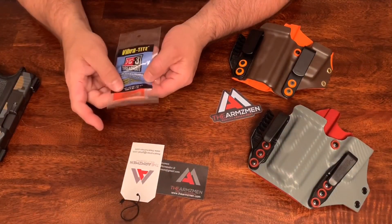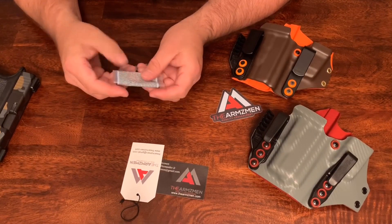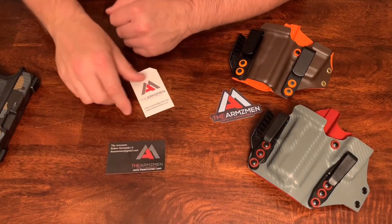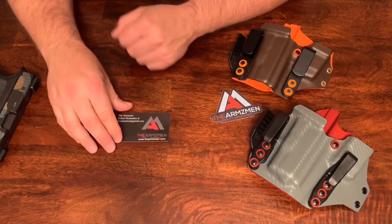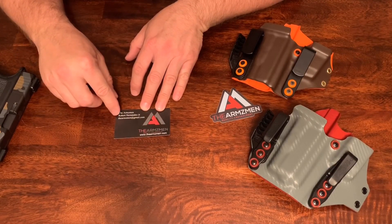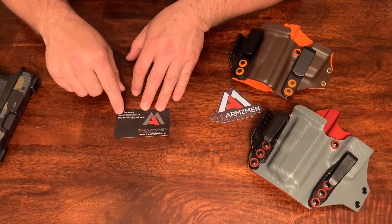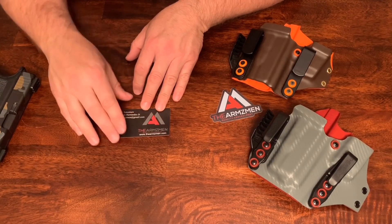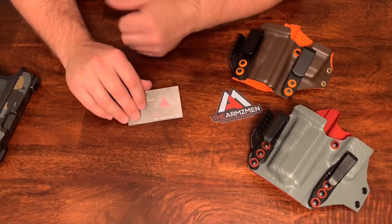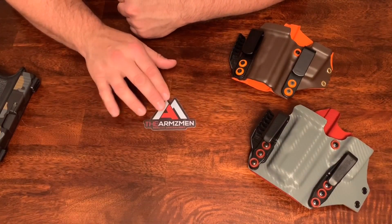He does include Loctite so you can Loctite all your hardware once you figure out how you want to carry it and where you want to move everything. It has a tag on it and he does include a business card. His name is Robert Hernandez Jr., he's out of Florida, and his email is thearmsman at gmail.com — that's Armsman spelled A-R-M-Z-M-E-N. So if you look on eBay and he doesn't have what you want, reach out to him — that's what I did. He also sends out a sticker with it.